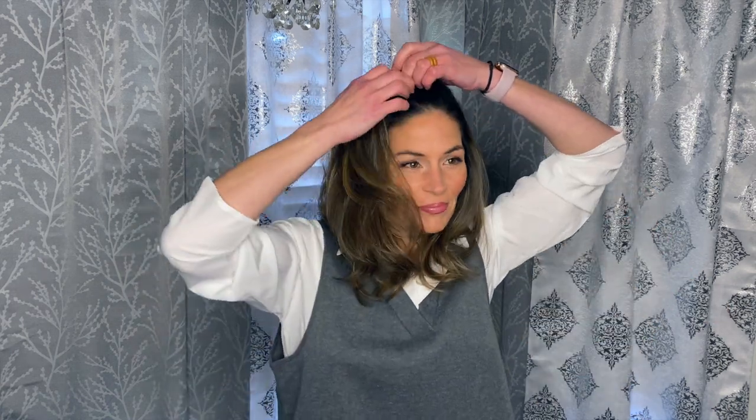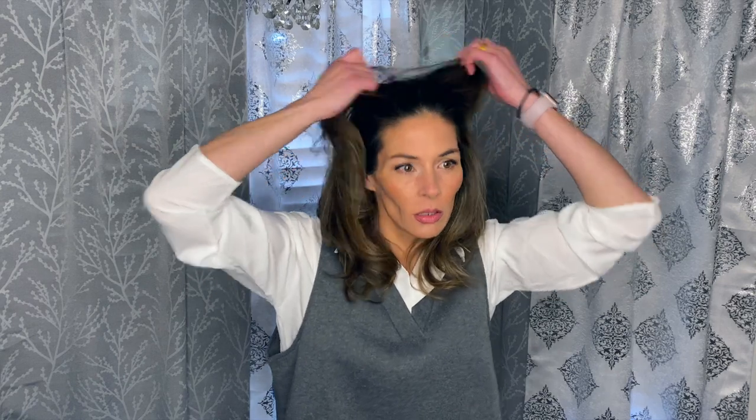Oh I side parted my hair today — we're not supposed to be doing that anymore. I'm so old. My hair has nothing whatsoever to do with the pour or the bar or anything else. I'm still big mad that the TikTokers decided I can't side part my hair or wear skinny jeans anymore.